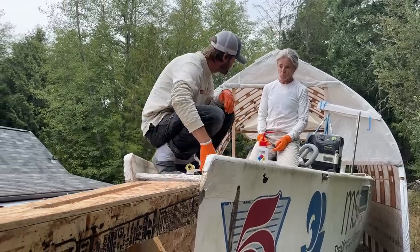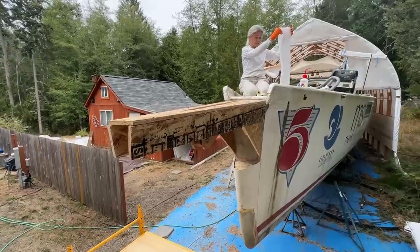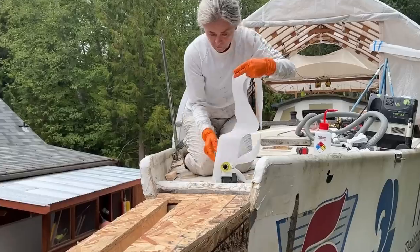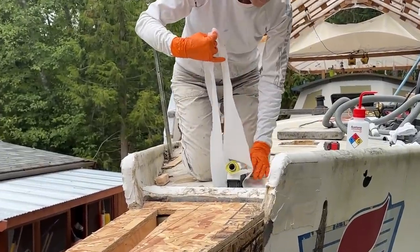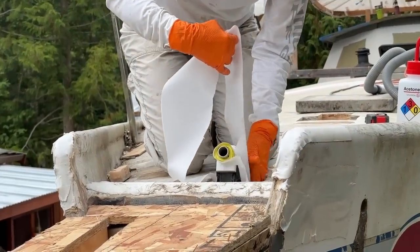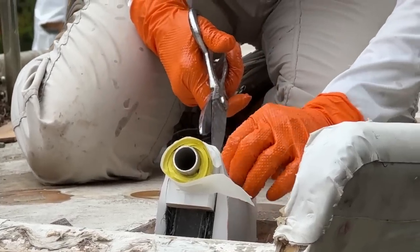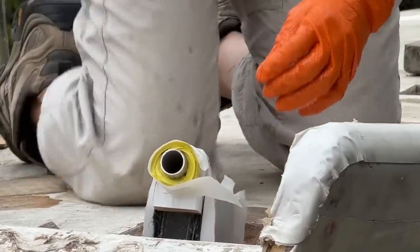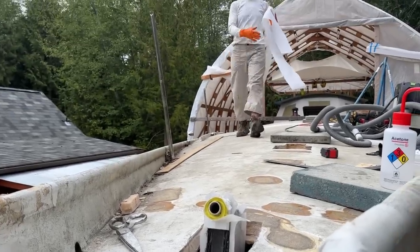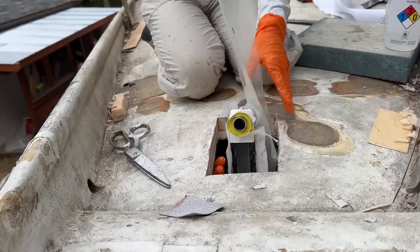I'm going to smooth these parts out, and then you can drape this one down. I basically fold it in half and just drop it down, and then you can smooth it out on top here. It's bigger than four inches, so I'll grab you the scissors and you can cut a few darts around this edge so that it sets down in there. Once we've got the peel ply on, you can grab the bleeder and the felt.